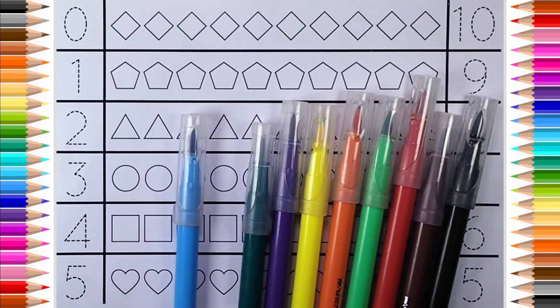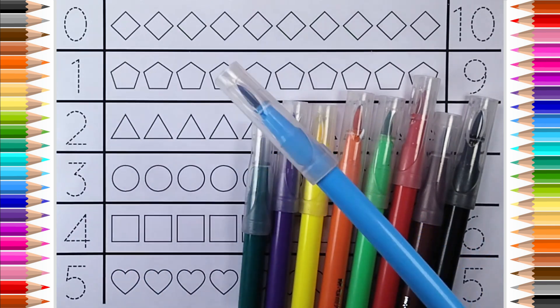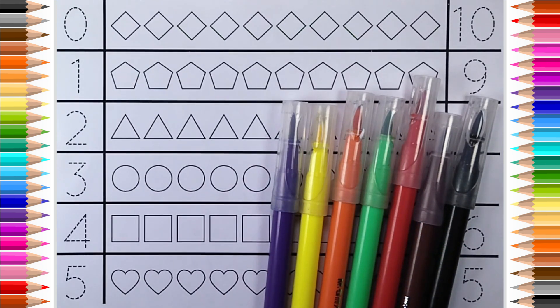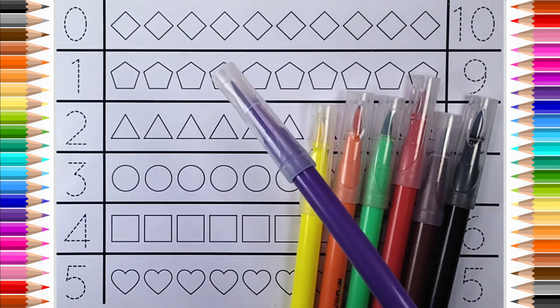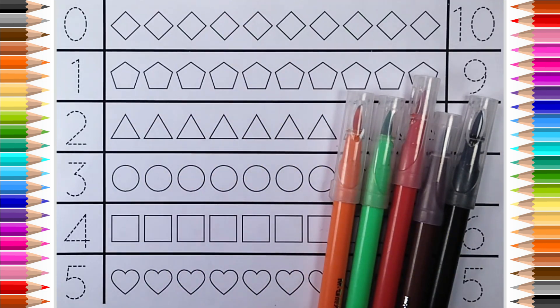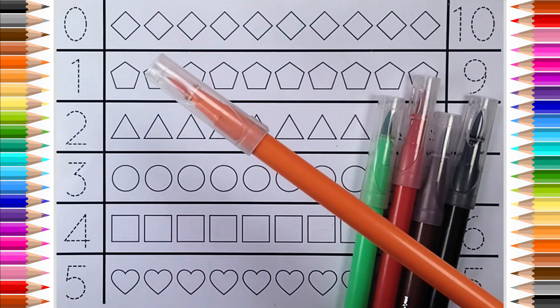Dark blue color, blue color, dark green color. Pentagon, triangle, circle, square. Yellow color, orange color.